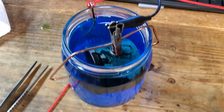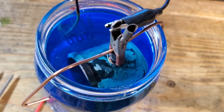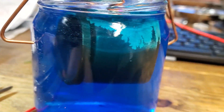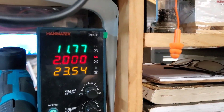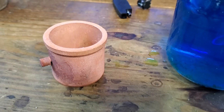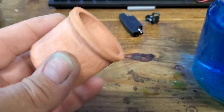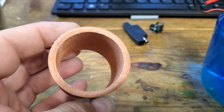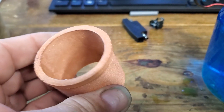Here we have a copper sulfate solution. The sacrificial copper at the back is connected to the positive terminal, and the part we need to plate is connected to the negative terminal. We've got this running at about 12 volts at 2 amps. Here is the plastic tube, now copper plated.